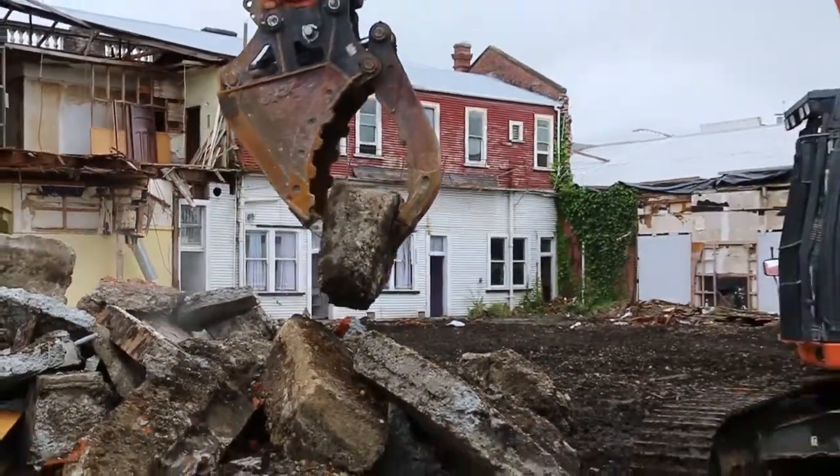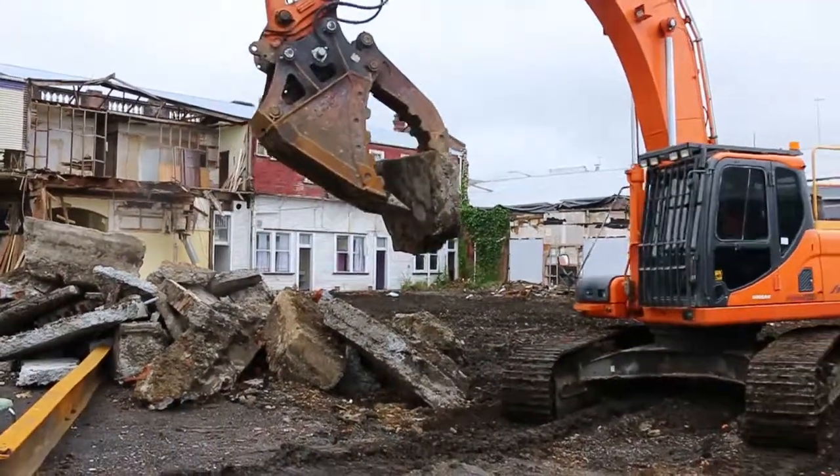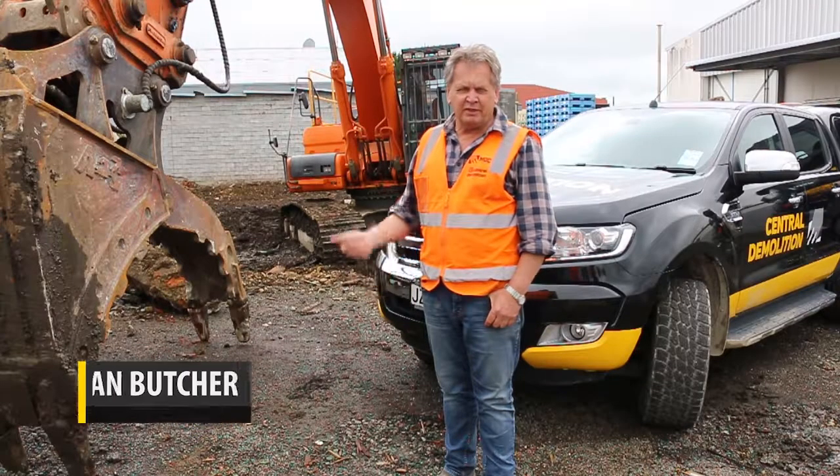As you can see, we've got this grab bucket on this big digger here, the 34. We've got five of these now for each one of our bigger diggers, and we just find them an invaluable tool for the work that we do.